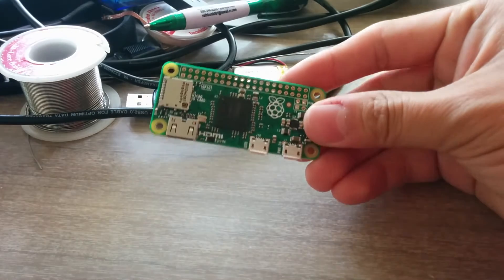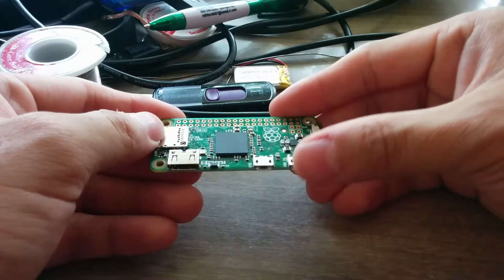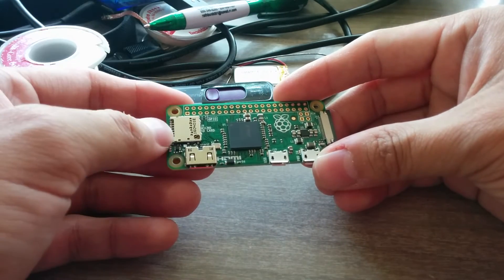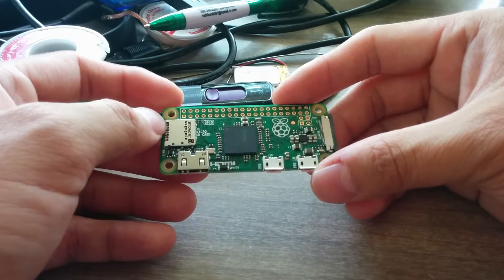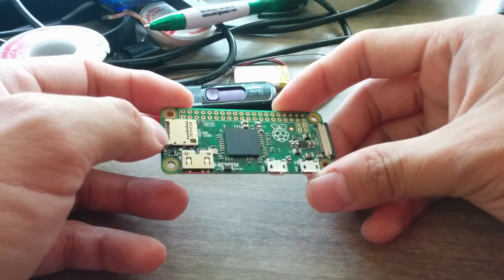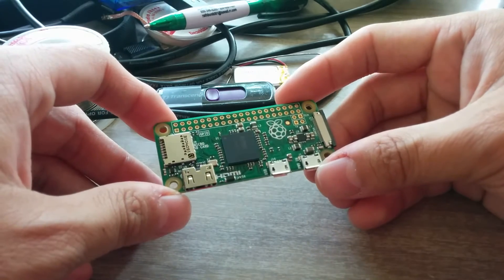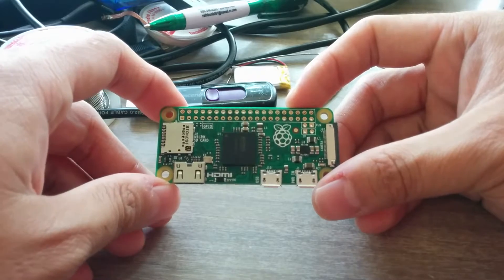This right here is a Raspberry Pi. It's a small, full computer that just needs to be connected to things like Wi-Fi, keyboard, mouse, screen, and a little SD card for storage. It's a full computer, so once you have everything hooked up, you can browse Facebook and watch YouTube and all that fun stuff. This is the Raspberry Pi Zero version, and it costs just $5.